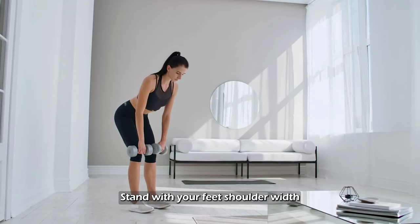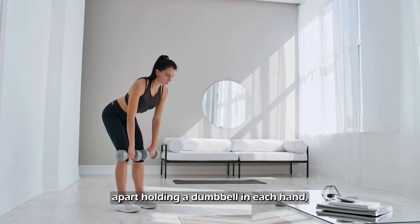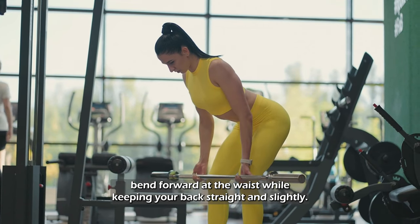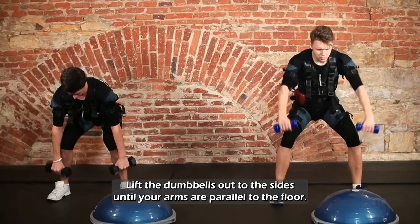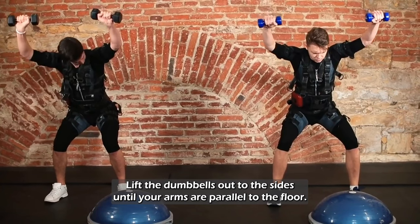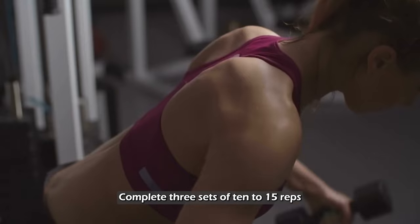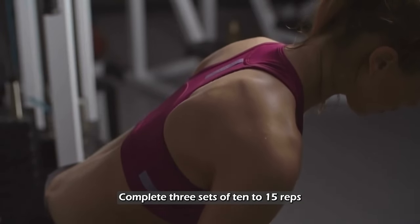Stand with your feet shoulder-width apart, holding a dumbbell in each hand. Bend forward at the waist while keeping your back straight and slightly bend your knees. Lift the dumbbells out to the sides until your arms are parallel to the floor. Slowly lower the weights back down. Complete three sets of 10 to 15 reps.